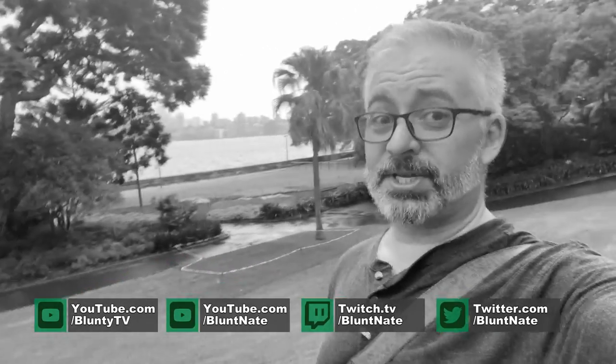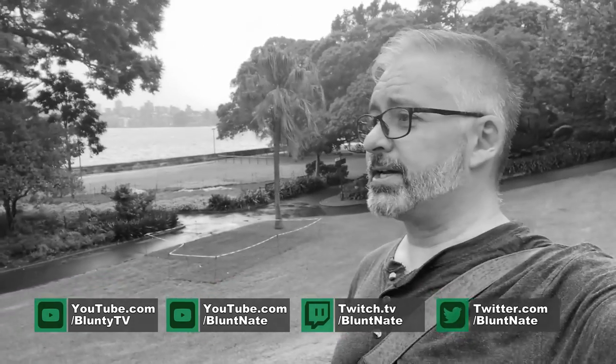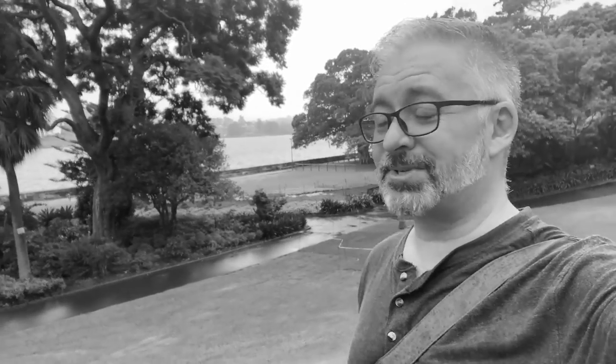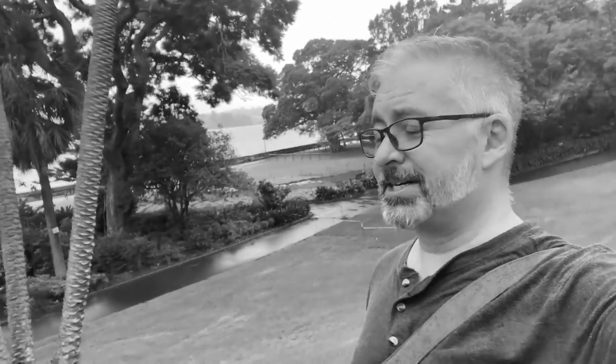It is a dreary day. It's heavily overcast in Sydney today. It's raining, but not too heavily. I do have a spare t-shirt in my camera bag just in case it opens up and I get soaked to the bone, which has happened before when I've gone out to shoot in the drizzle. No fun.